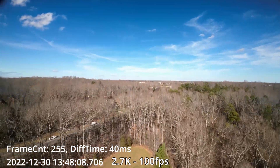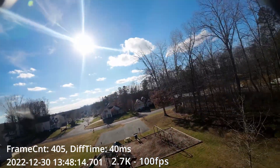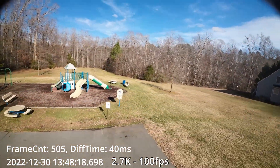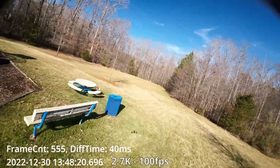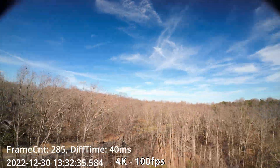Now let's try 2.7k at 100fps — you can see it's getting 40 milliseconds latency, jumping to 39 every so often but staying at 40 most of the time. Now let's try 4K at 100fps, and we're also getting 40 milliseconds.